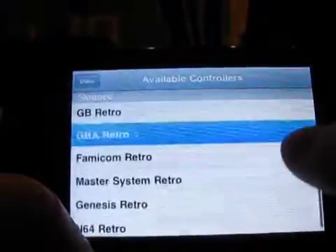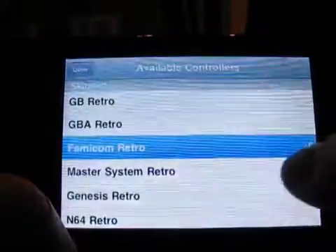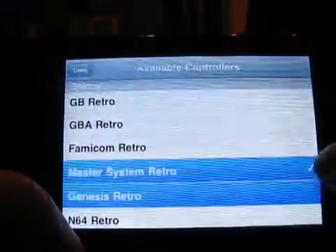When you first start up Joypad, you'll get a generic game control interface. Five free incarnations range from two to six button setups, including a D-pad.